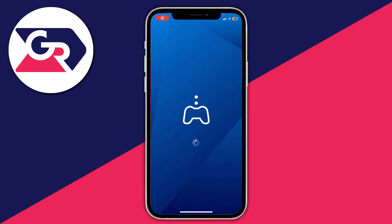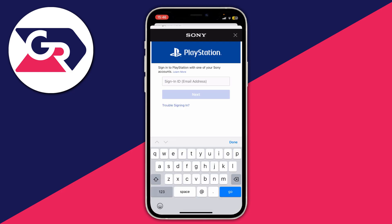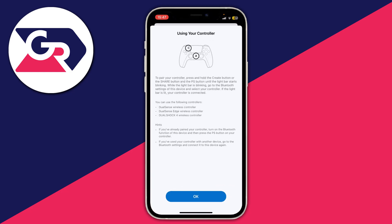After it's downloaded, open it up. You will need to sign in to PSN — click Sign In to PSN, type in your PSN email and password. You can then choose the data you want to share. I personally just shared limited data, but it's completely up to you. Then we can go and configure our controller.